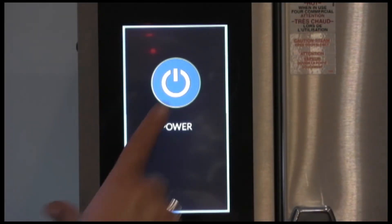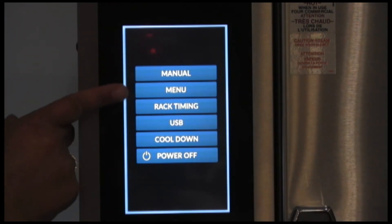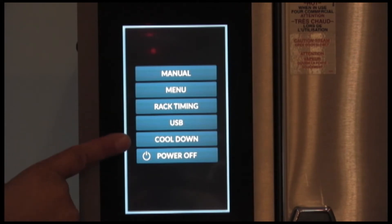To begin, you select power. You have your standby mode which is the manual screen, your menu which is your recipes for creation and using, you have a rack timer function which is for recipes that you can create groups for and do them on individual shelves. You have your USB and your cool down.